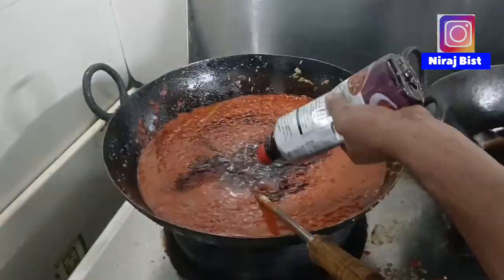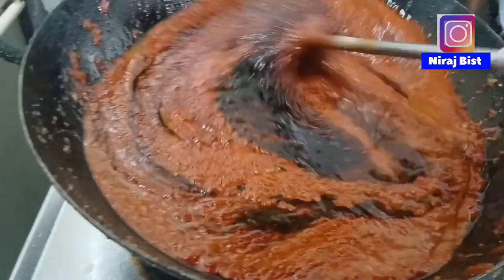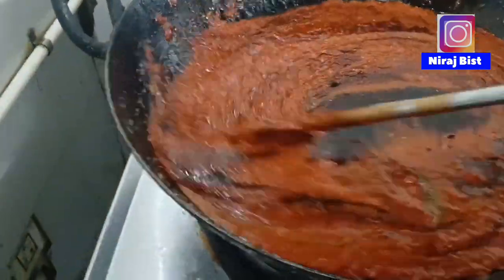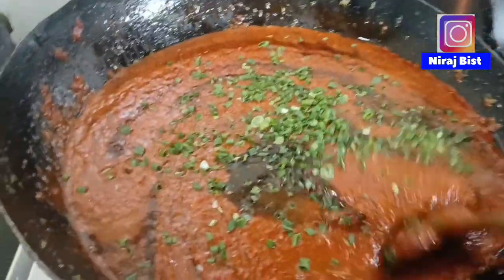We're going to have some pizza and some wine for our meal. We'll get a bit of beer. It's a great one.